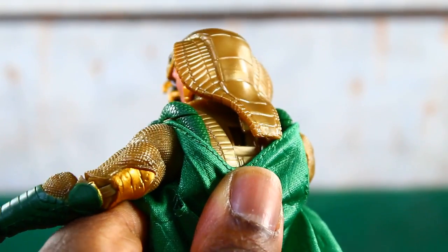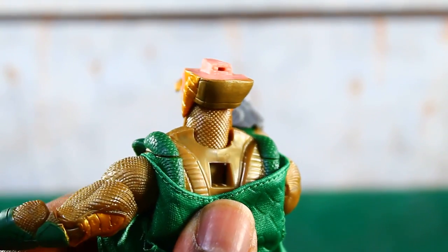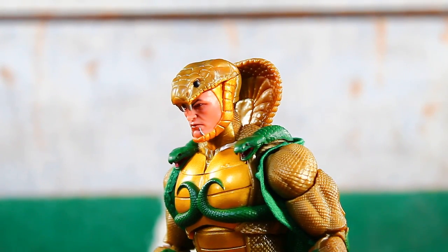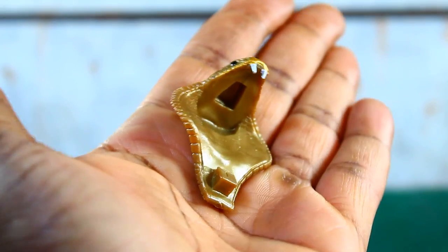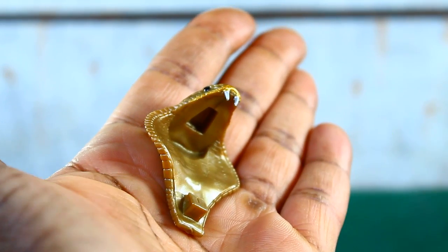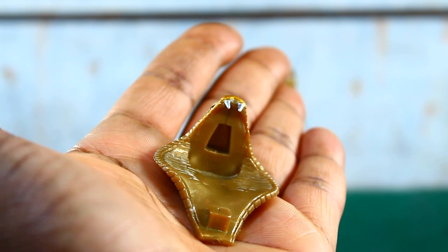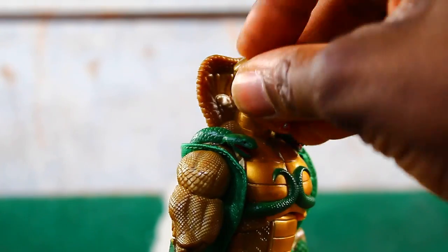This entire cobra head pegs into his back but also pegs into the top of the head, and you can remove it. There is an additional version you can plug in which is two separate parts, so that allows you to articulate his head and neck without that entire apparatus hindering the articulation. You could use the solid one-piece version and just disconnect the tab from the peg hole on his back, but the two separate parts are what you should really use.